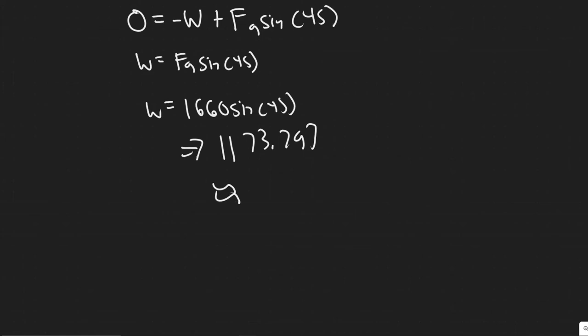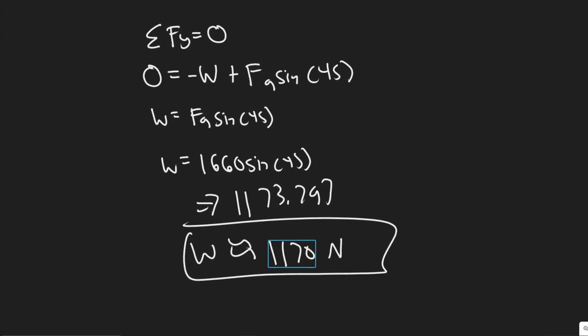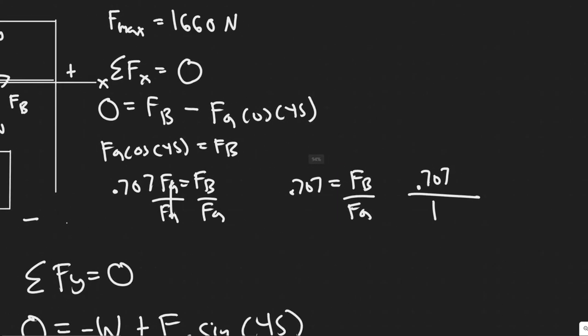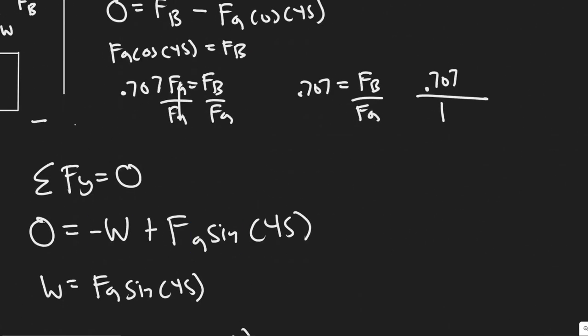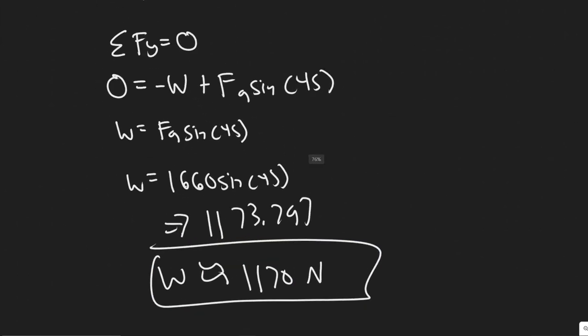You can round however you'd like — I'll say 1,170 newtons. This is the weight, and this is the maximum weight the chandelier can be supported at. If it were any greater than 1,170 newtons, FA would break since its max value is 1,660 newtons. FA is taking on a bigger load than FB, so it breaks first. We set FA equal to 1,660 and solved, giving us 1,170 newtons as the maximum chandelier weight.